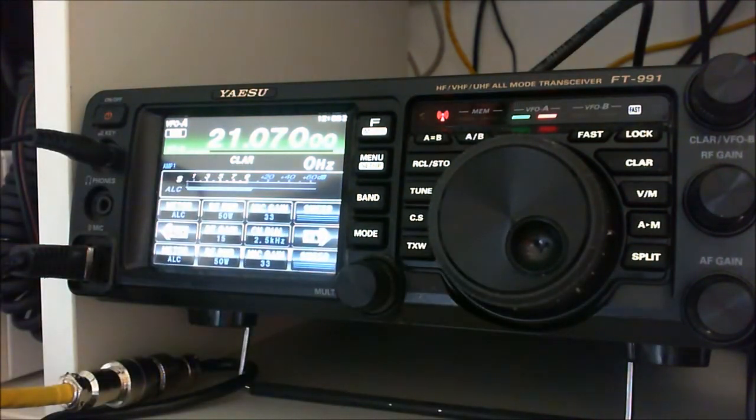There are a lot of videos — as Chris says — that tell you one or two bars of ALC to get maximum output. It's absolutely rubbish, don't believe it. Zero bar ALC will give you the best clean digital signal going out there and it won't upset anybody.